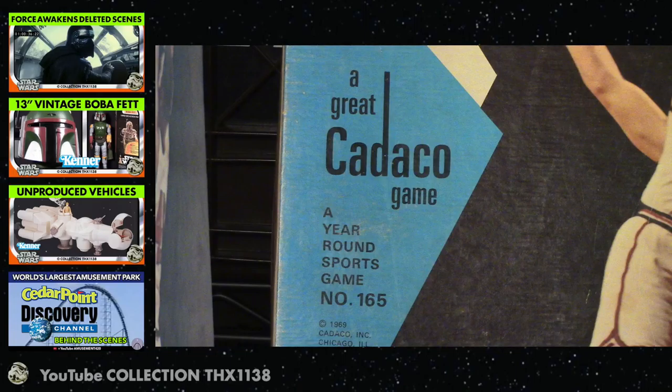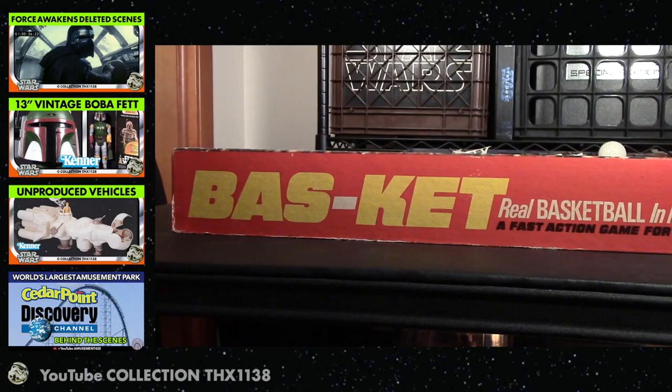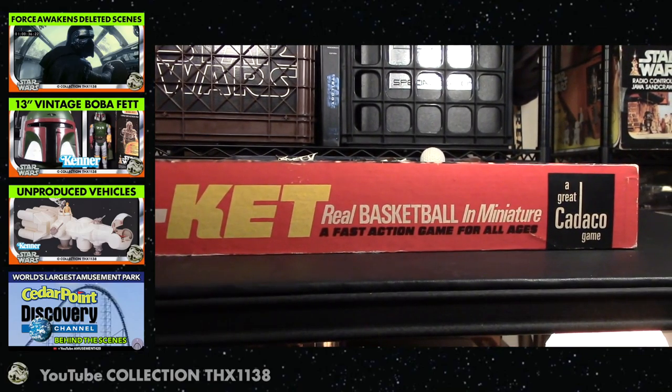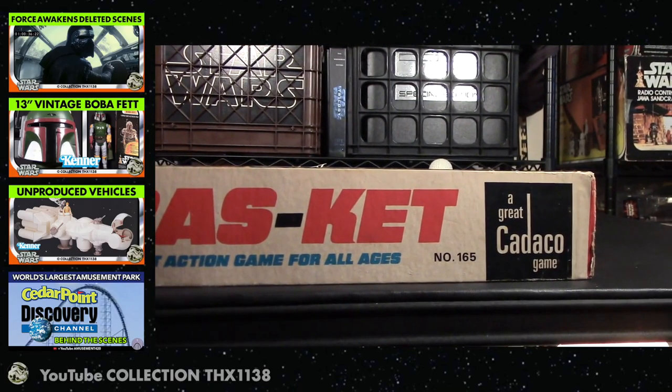It's a great Catico game, a year-round sports game. Copyright 1969 on the outside and 1970 on the inside with the instructions. Just like basketball itself, made in the USA. Here are a couple sides of the box — pretty classic. Fast action game for all ages.